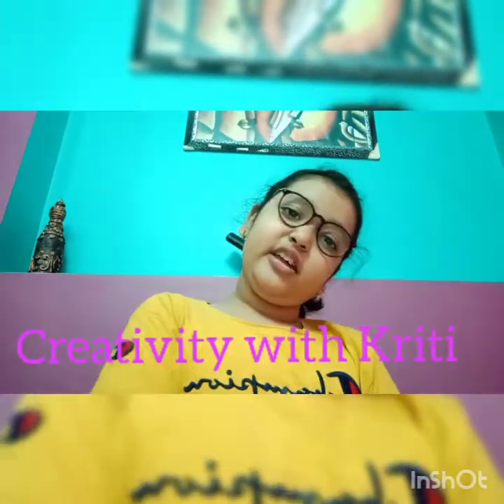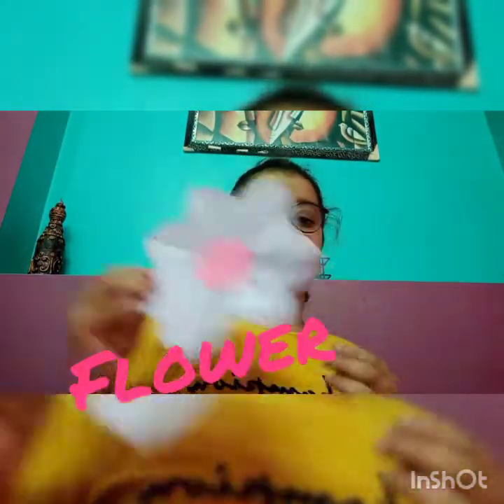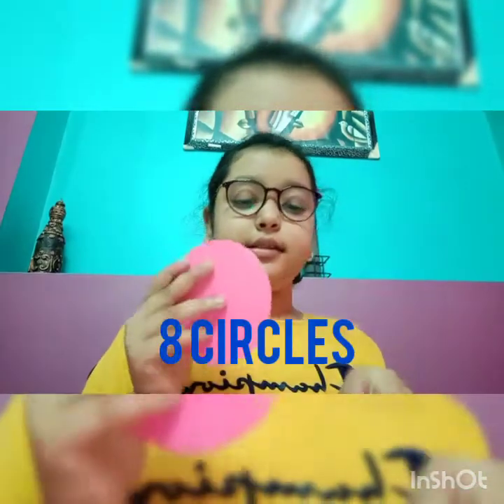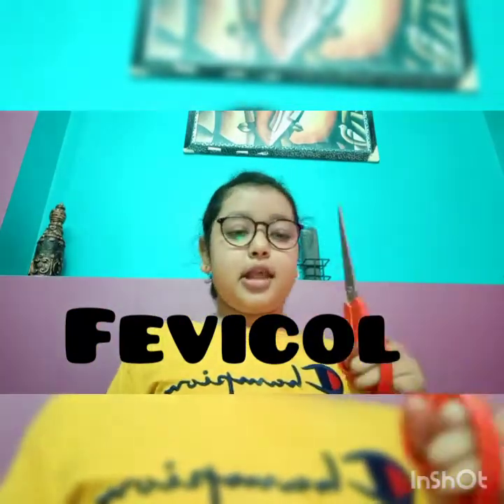Welcome back to the channel Creativity with Kriti. Today we will learn how to make this beautiful circle flower. For this we need 8 circles — I am using 8 circles, which I cut using a bowl. We also need Fevicol and scissors. Let's get started.